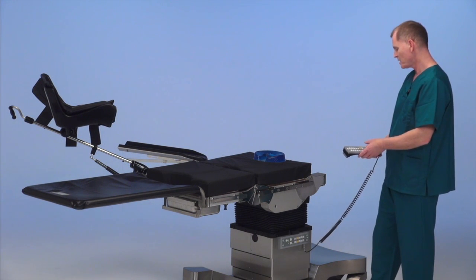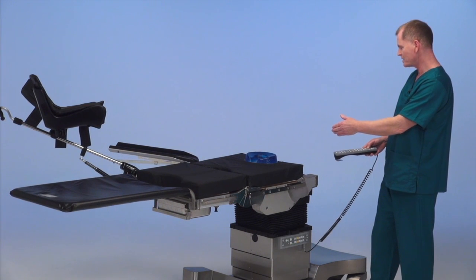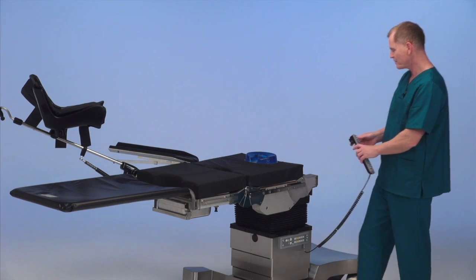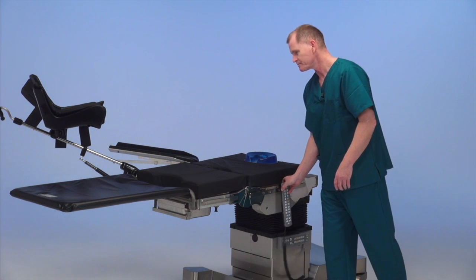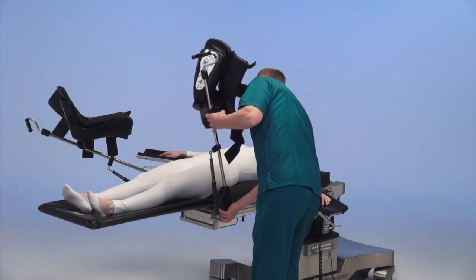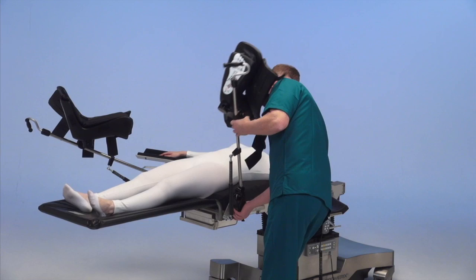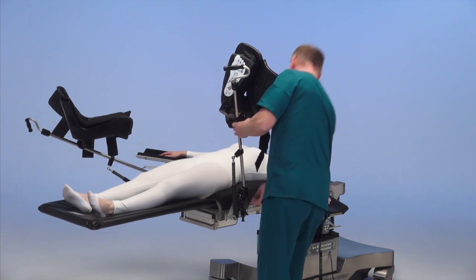When it reaches the first slide, that's the GYN cut; the second slide is the urology. We've placed the second armboard on the table. After we transfer the patient, legs are on the lightweight transfer board on the table.